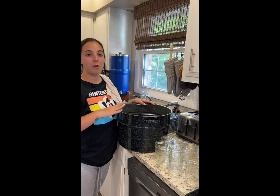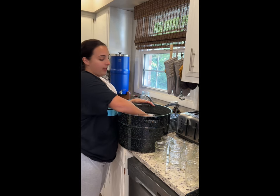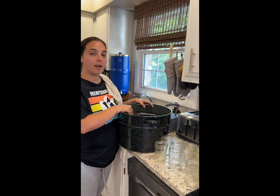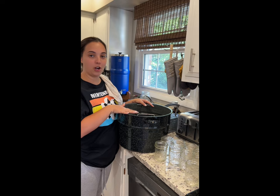First thing we're going to do is get our water bath canner and fill our jars in it, fill it with water, put a little splash of vinegar, and we're going to get this boiling to sterilize our jars.